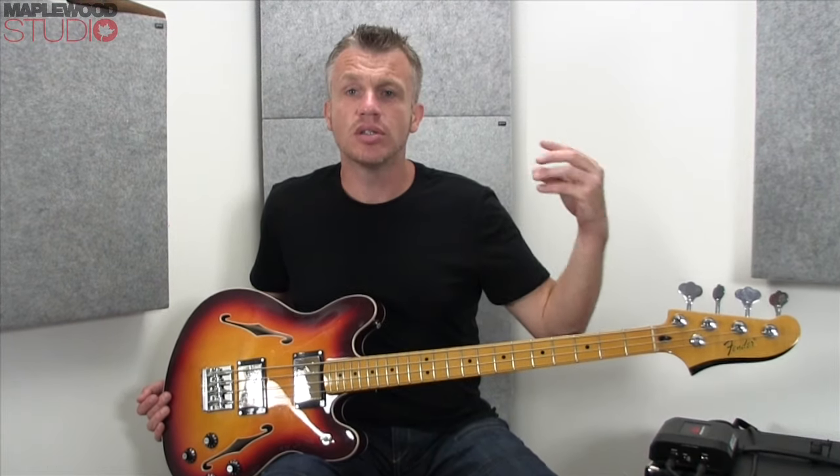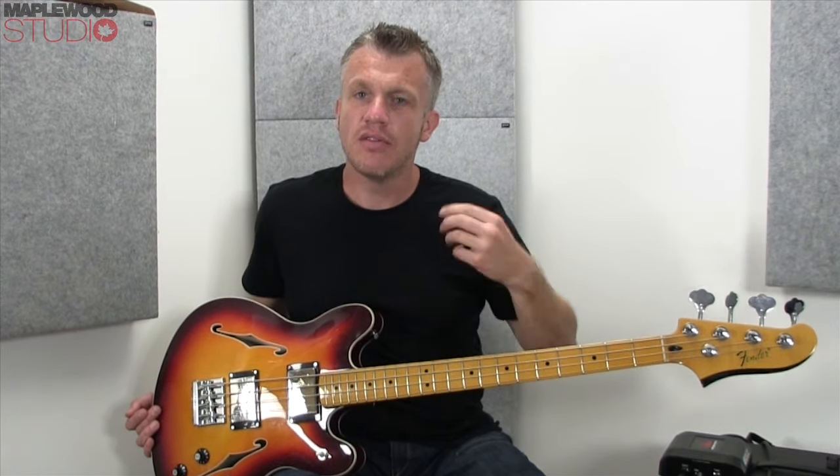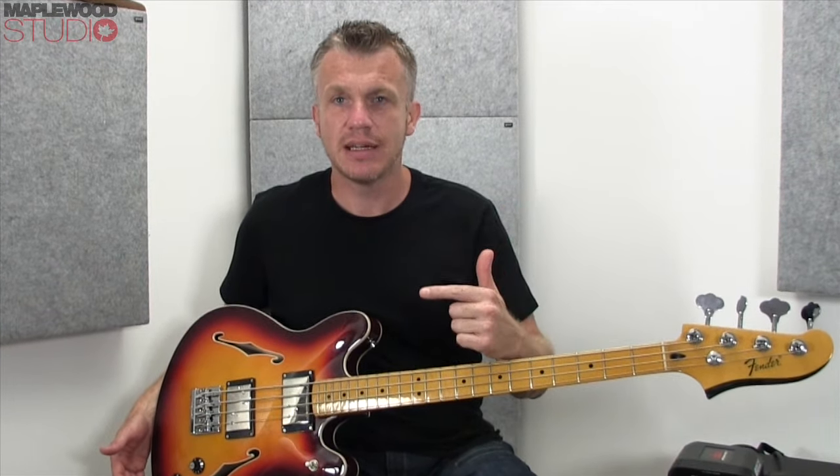Like I say, if you're looking for that real modern, crisp, precise, slappy tone and all that kind of thing, this is probably not going to be the bass for you. If you're after something more bluesy, ballsy, full — just a nice big bass tone — carry on watching. Check this out, it's wicked.